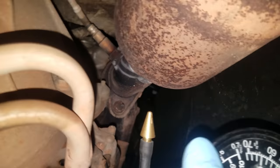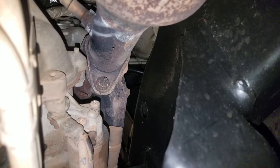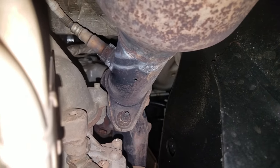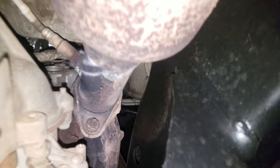Hi everyone. I'm working on a truck today where the catalytic converters came in stopped up, and the truck was really sluggish. No throttle response, and whenever I put the scanner on it, the O2 sensor readings let me tell which cat was actually stopped up.